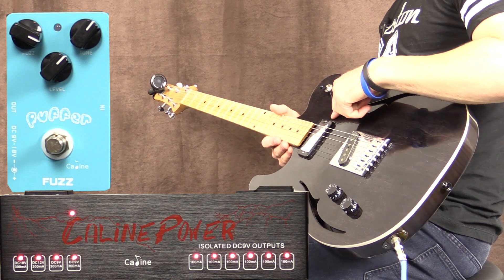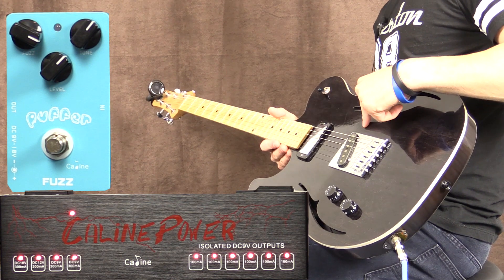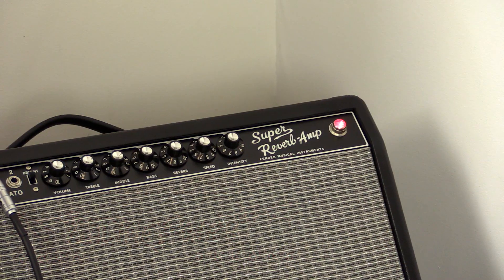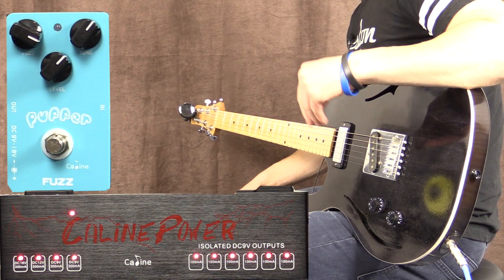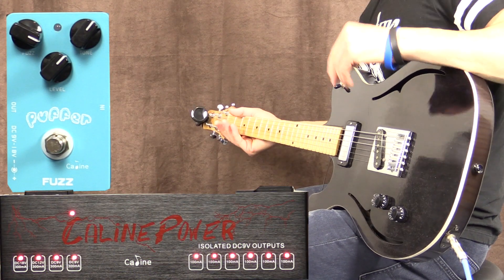I'm going to be playing my little Crow Corvino SD electric guitar. It's got a mini humbucker at the neck and a Telecaster single coil bridge pickup, going into my Super Reverb amplifier on the vibrato channel with the volume up at four. So if there's any noise, you should be able to hear it.